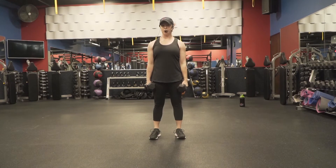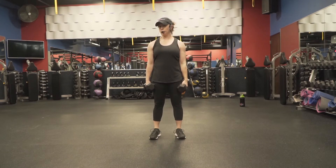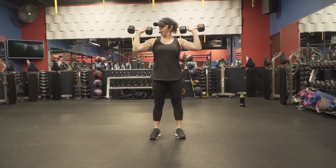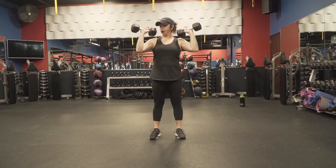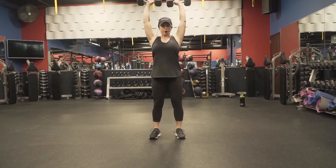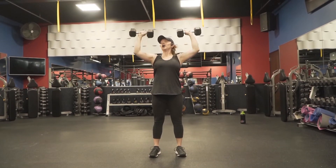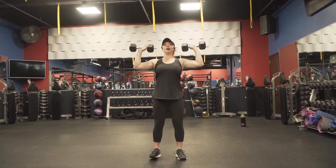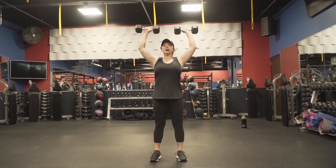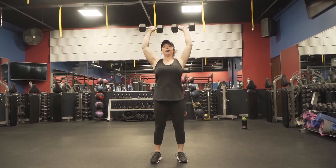We're back up to do some upper body work — shoulder press is next. Probably use less weight than you used for chest. You want to clearly be able to get through all the reps, so go lighter on upper body compared to lower body. Arms facing forward, elbows in line with the chest — not way back or way up front, right there. Inhale, then exhale, brace the core, push it all the way to the top. When you go to the top make sure you're not flaring the elbows out — you should be able to look up and see those elbows. We're going to do 12.